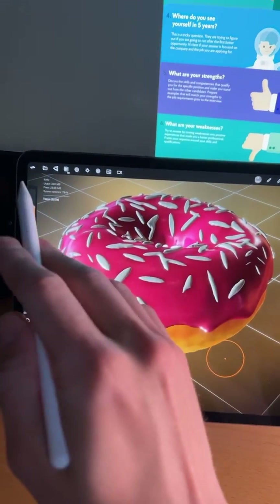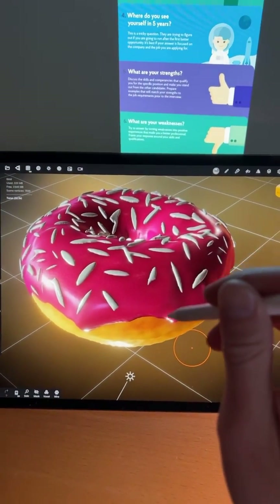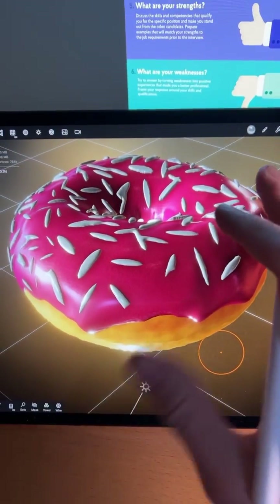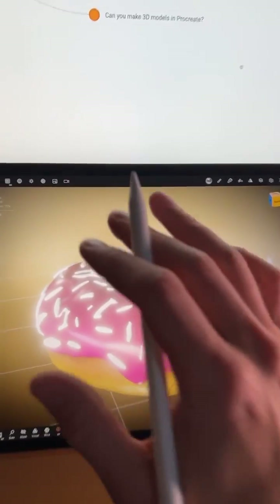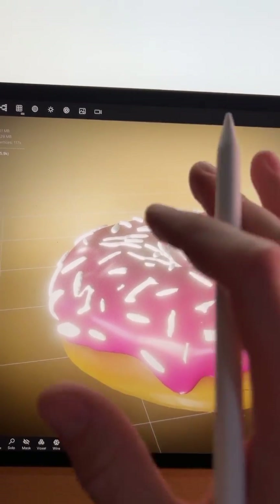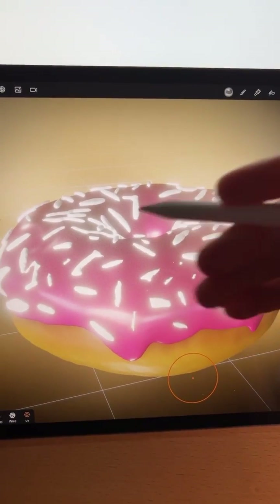I made this donut using Nomad Sculpt on iPad and now I'm going to export it over to Procreate and draw on it. Check this out. First we need to do a little bit of housekeeping before we can draw on it in Procreate. We need to create the Procreate painting layers in Nomad Sculpt because Procreate doesn't know how to paint on this.